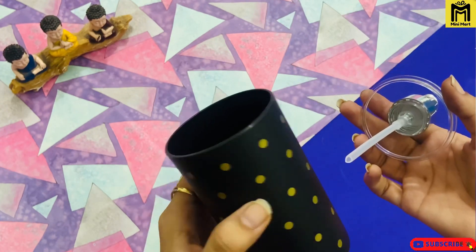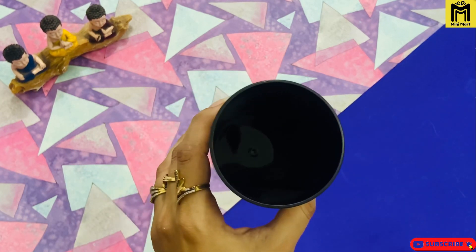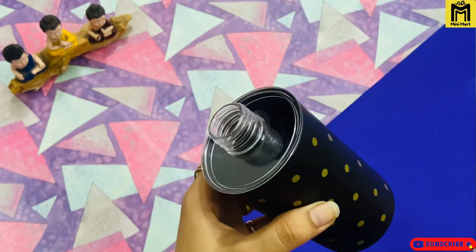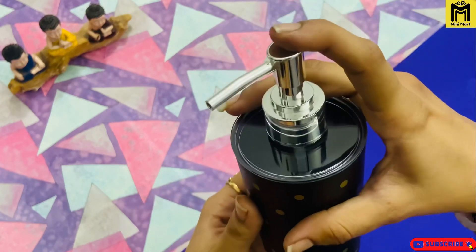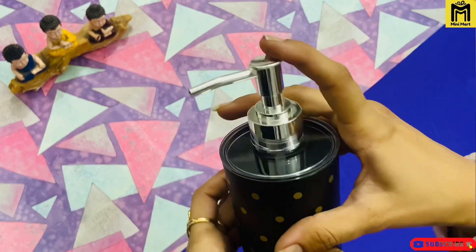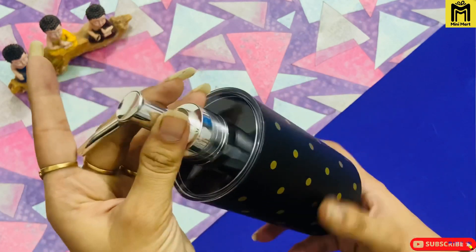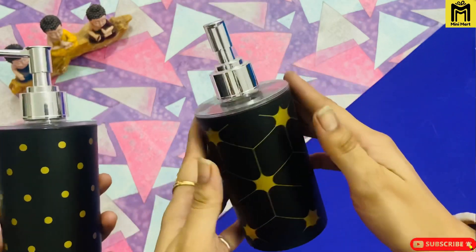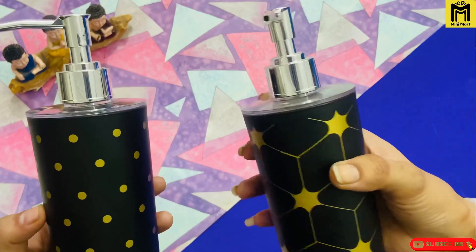This is black and golden color. So guys, this is your dispenser and this is your tumbler. You can see — one is in black with polka dots and one is in black with different designs. We have all different designs.